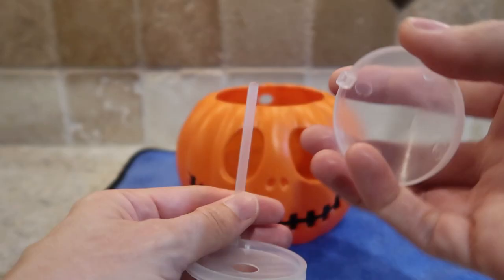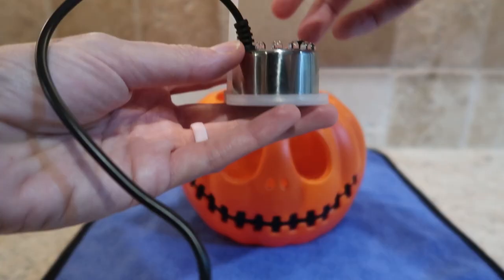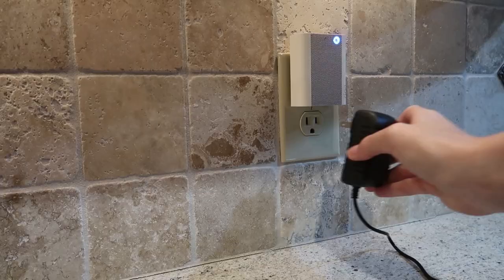It's really easy to assemble. You just put these three little plastic pieces together, put the mist maker in, put it into the pumpkin, feed the cord through the hole, and plug it in.